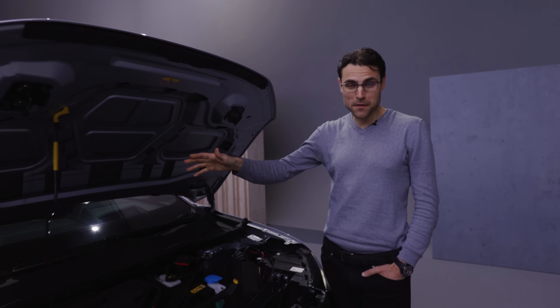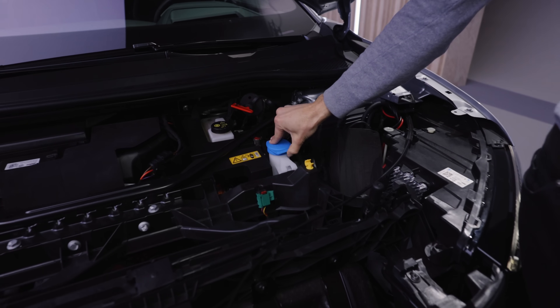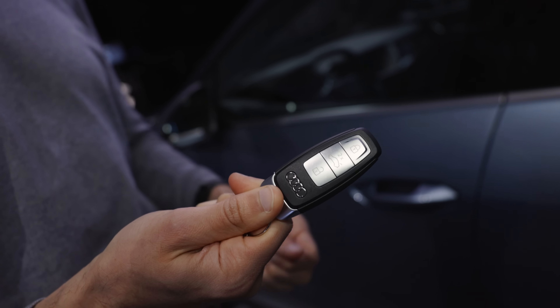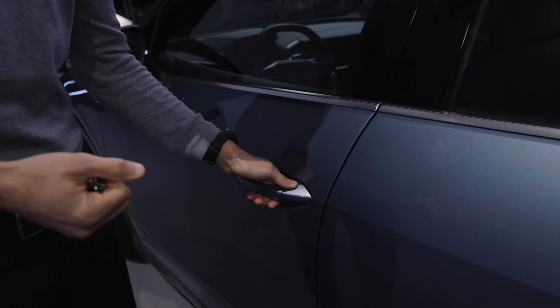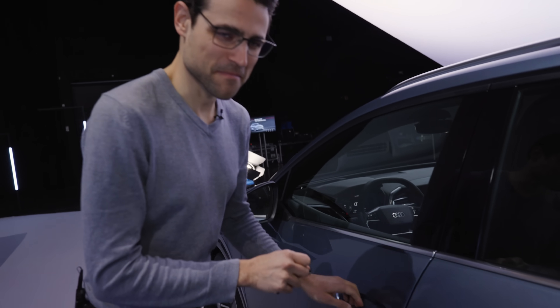Sadly, there is no frunk here. The only thing under the hood that is interesting is that you can refill wiper fluid. The door-closing sound is a famous feature on the Autogefühl channel — and that sounds solid. Thomas approved.